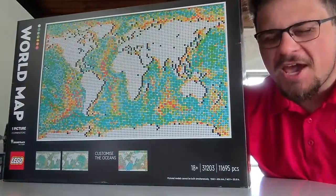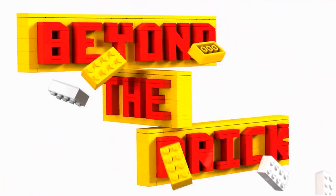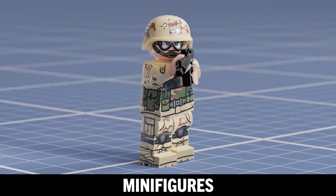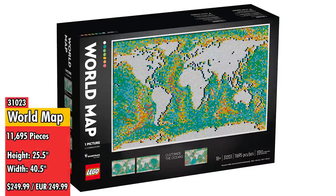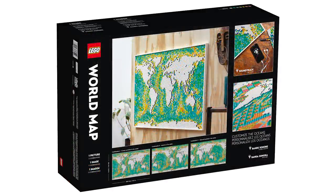This is a big box! 11,695 — that is how many pieces are in the LEGO Art World Map, releasing on June 1st at LEGO Stores and on LEGO.com, globally on August 1st, and will retail for $250 in the United States.